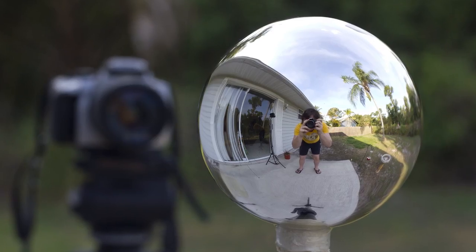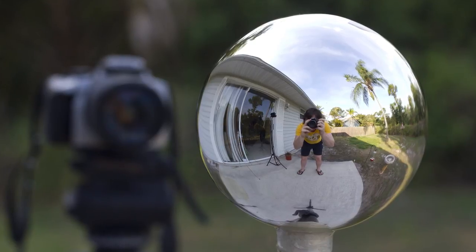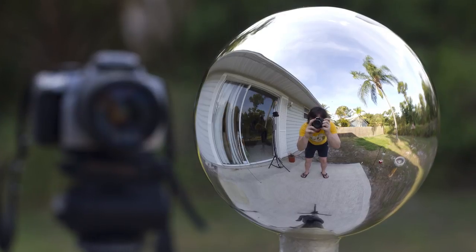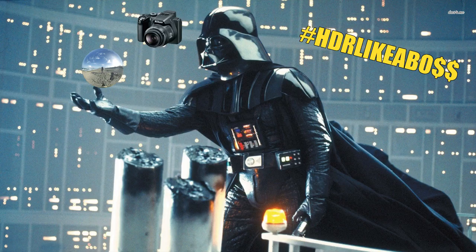It depends where you look, but most free HDRs suck — sometimes even the paid ones are just as bad. Here's how to shoot your own IBL probes like a boss.